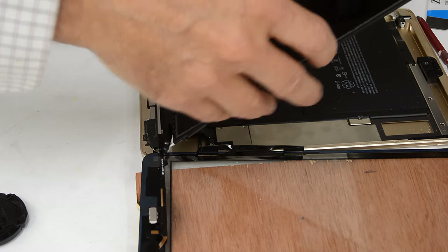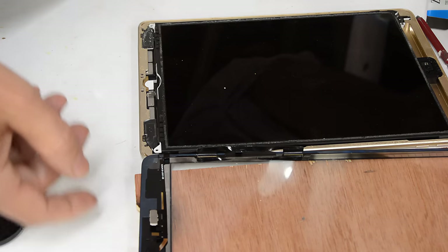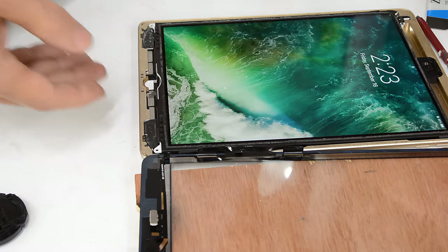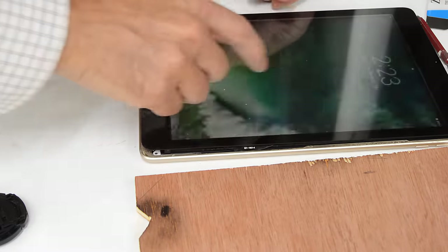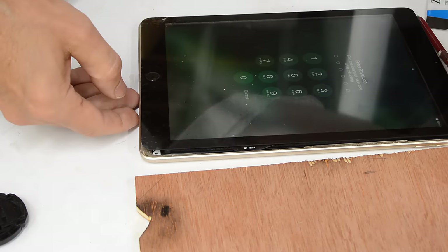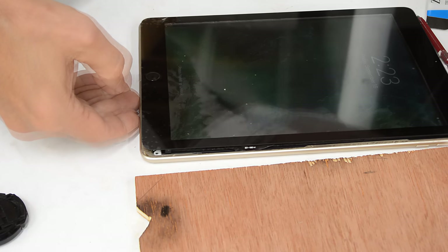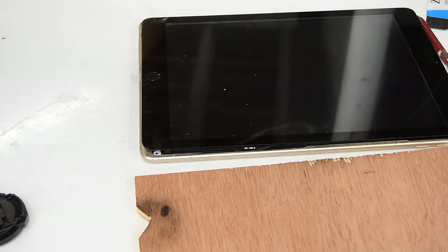I'm not putting any screws in there right now — I think that would just jinx everything. I'm going to push the power button. It's still okay! It's still okay! It's good. Awesome. Now I can actually turn it off. Slide to power off. Touch screen works. Cool.